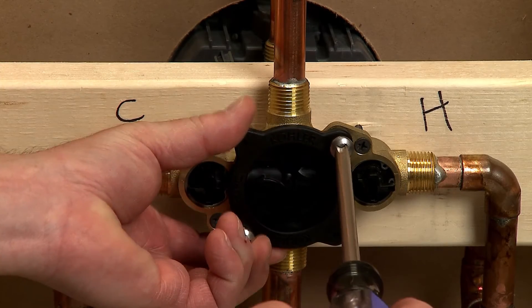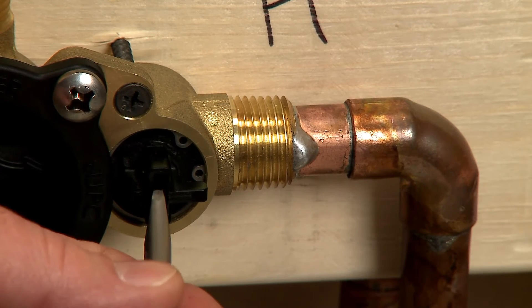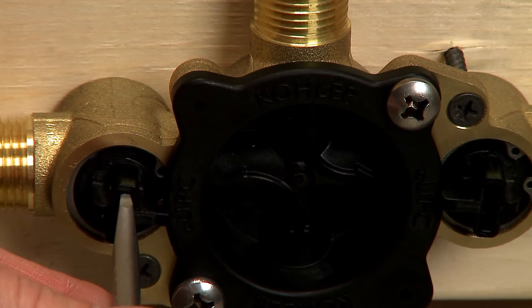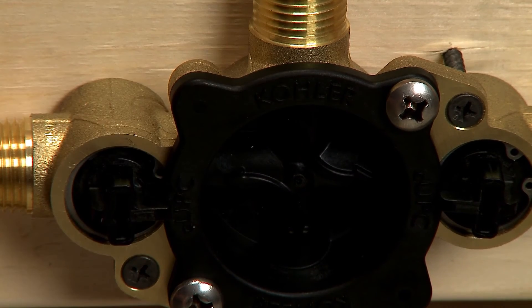Installing the test cap is next. Once the test cap is installed, open both valves by rotating the levers 180 degrees so both levers point towards the center of the valve. Notice that the levers overlap the test cap, and that will remind you that the water is on.